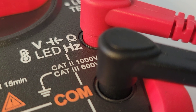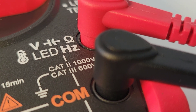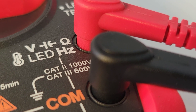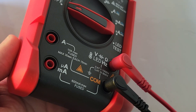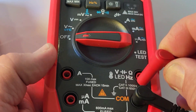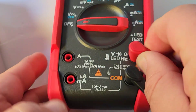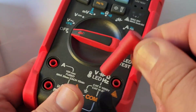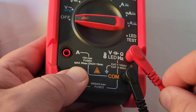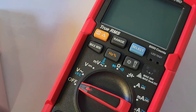Taking a look at those test leads — the shrouds could actually be a little better as far as I'm concerned. It's just a little bit loose in that input well. If I just let it hang on that input like so, it can come off. I just wish it was a tighter fit.